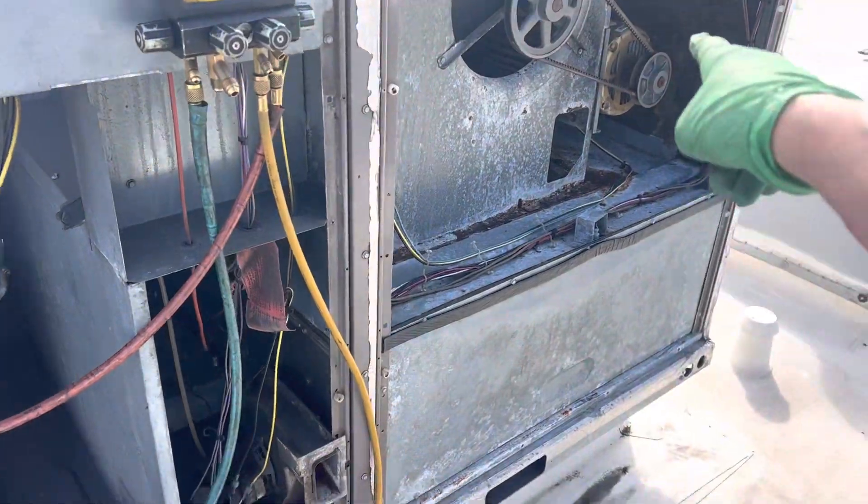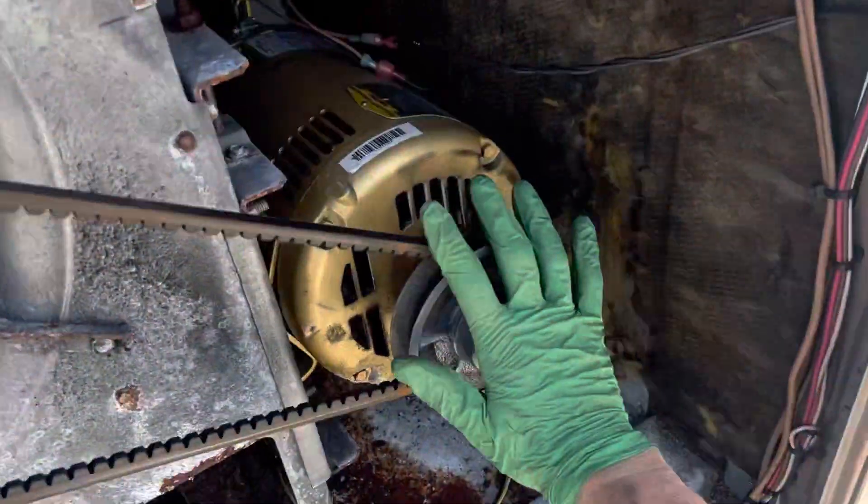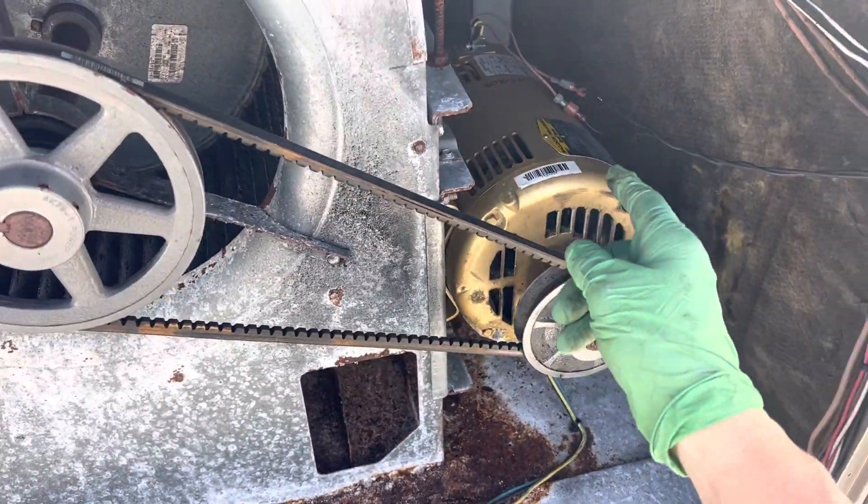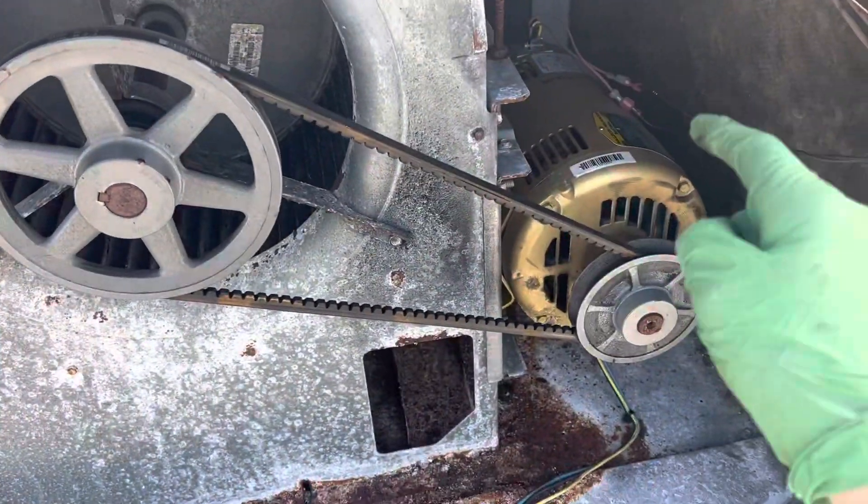This is the one we looked at with the bad bearing and the motor. By the looks of the writing on here, they might have had this rebuilt once before, and it might be a replacement. I don't know yet.